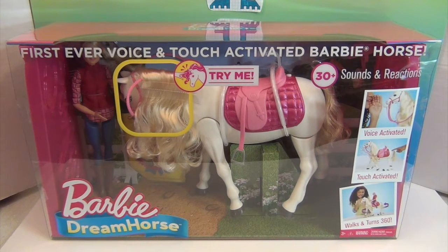We have Barbie Dream Horse here and I have been waiting to open this one so much. This dream horse is the first ever voice and touch activated Barbie horse.